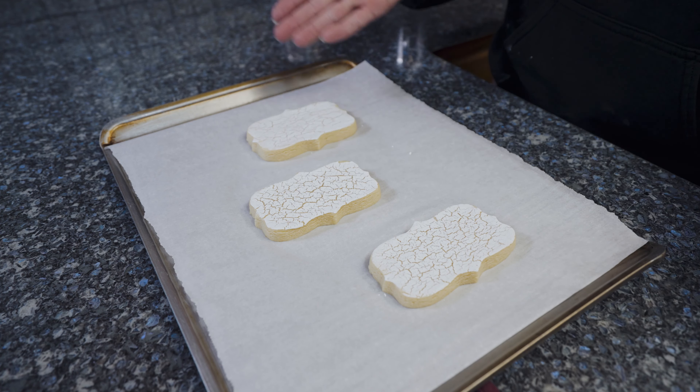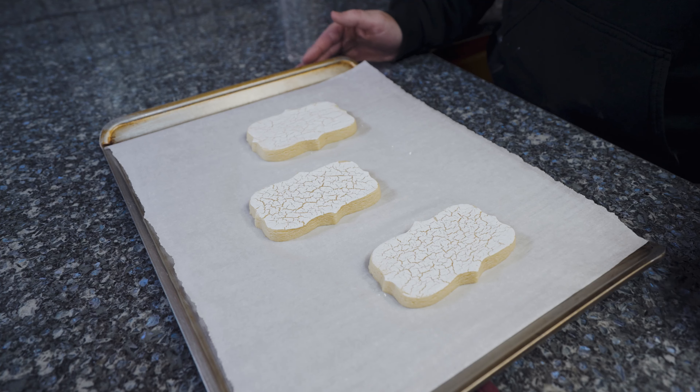You're all set and ready to go — write whatever you want on the top when you decorate, and there's nothing you need to flood on these. I hope you enjoyed the video; it's a really simple way to get a neat look on your cookie. Let me know if you have any questions or comments in the comment section down below. This is Allison, and happy caking.